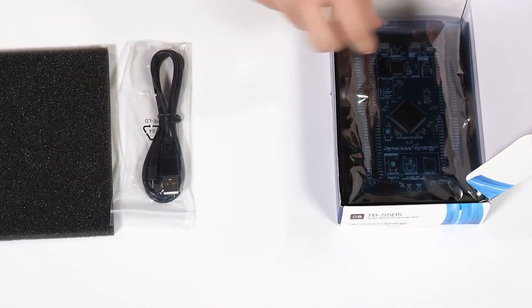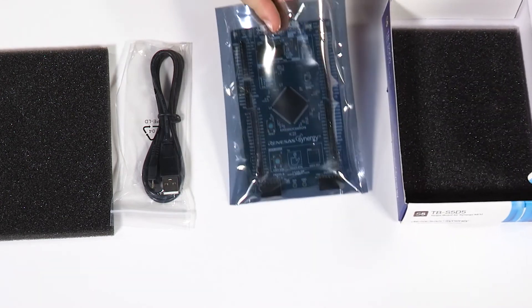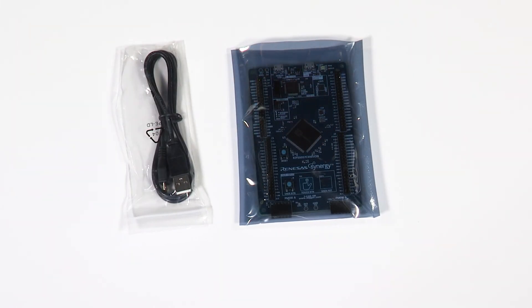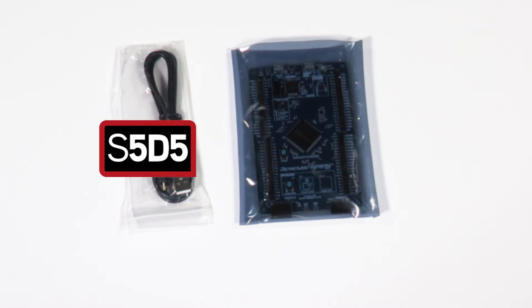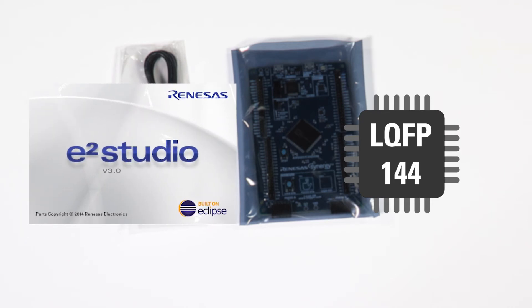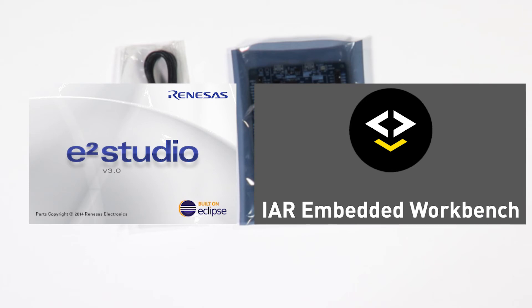The boards provide pin headers that allow access to the MCU signals, as well as several onboard peripherals. This target board showcases the Synergy S5-D5 MCU in an LQFP-144 package. It is supported by the e² Studio ISDE from Renesas, as well as the IAR Embedded Workbench for Renesas Synergy.